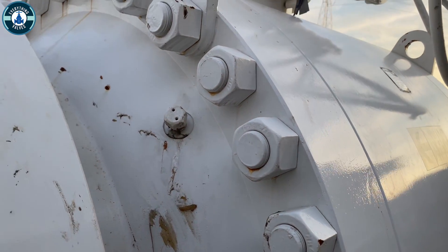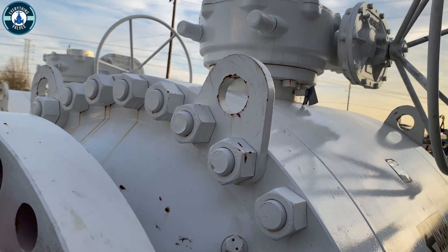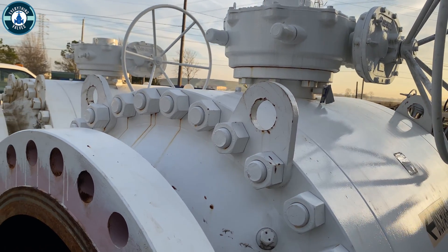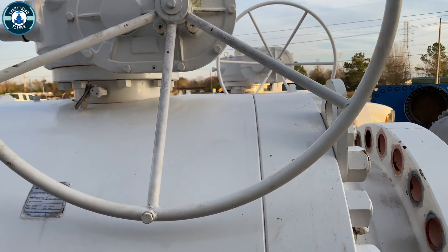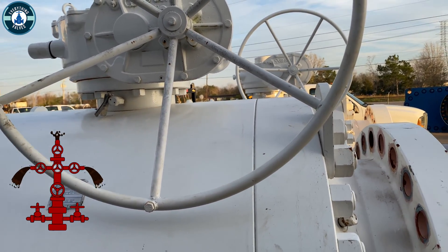Thank you for tuning in to Everything Valves. In today's video I'm going to be showing you guys a 36-inch class 600 trunnion mounted ball valve. We're going to look at all the components that make up this valve and also the materials and maximum operating pressures. Let's jump right into it.